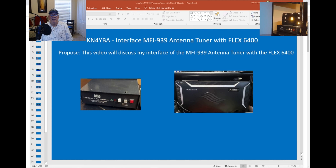This is Randy Kilo, November 4 Yankee Bravo Alpha. Today in my series, I want to introduce you to my interface of the MFJ 939 Auto Tuner with my Flex 6400.